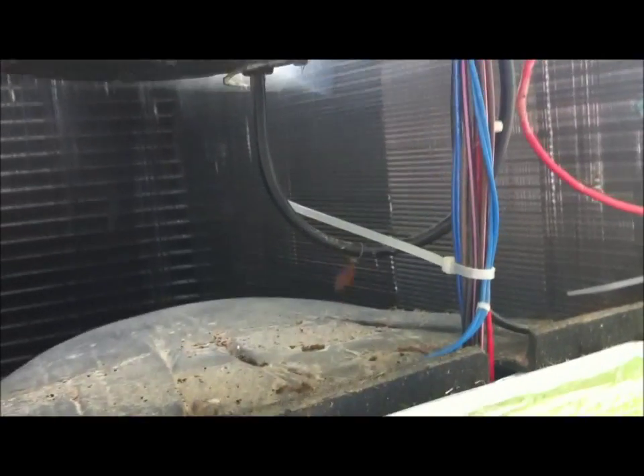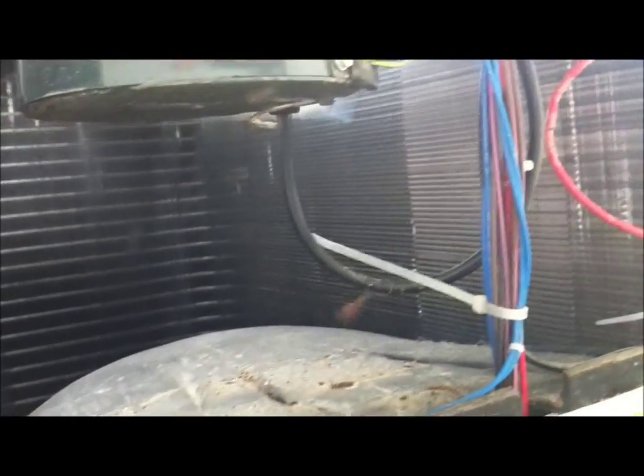Okay Dallas and Zach, this is for y'all. This is my dad's York 18 SEER four-ton heat pump. The cabinet is open here — here's the controls.